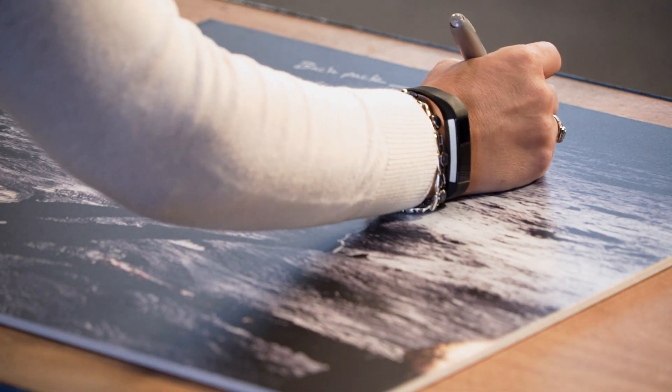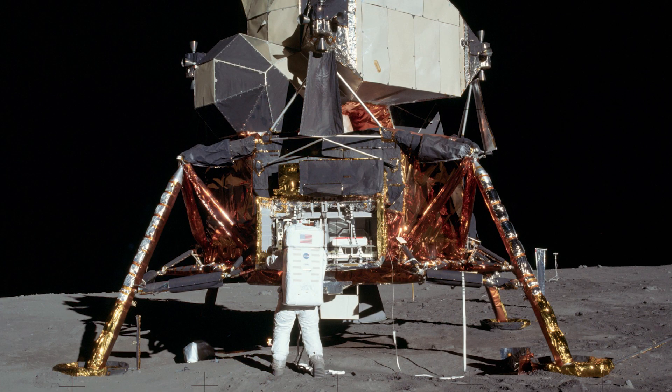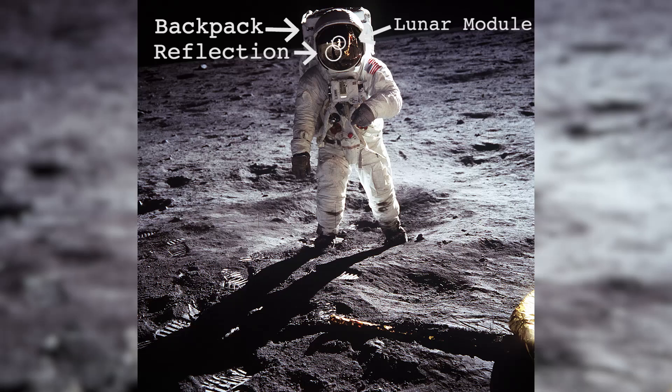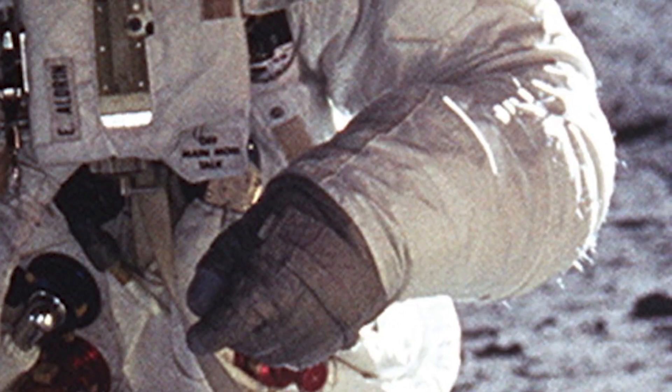Another part that you can see is the lunar module — this is the vehicle that they went to the moon in. This image is described as a spontaneous image. To turn yourself around on the moon took quite a bit of effort, and you needed to use even your arms to get enough momentum. Here you can see that Aldrin is actually still moving his arm from when he had to turn from facing away from Armstrong to facing him.